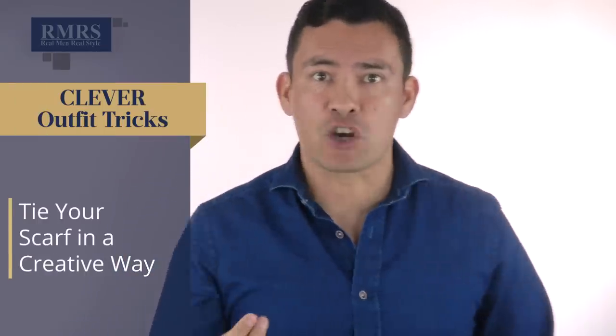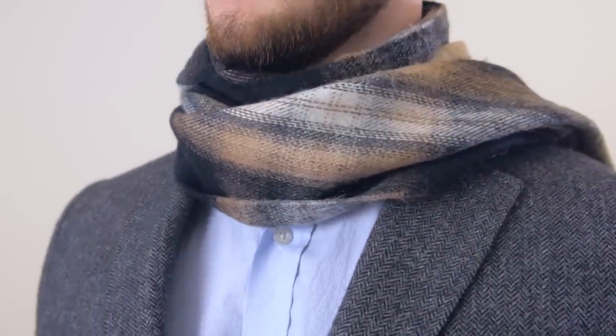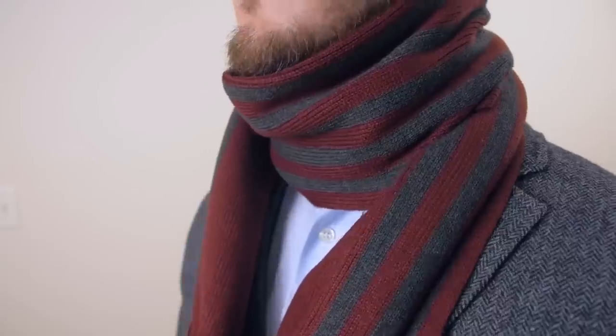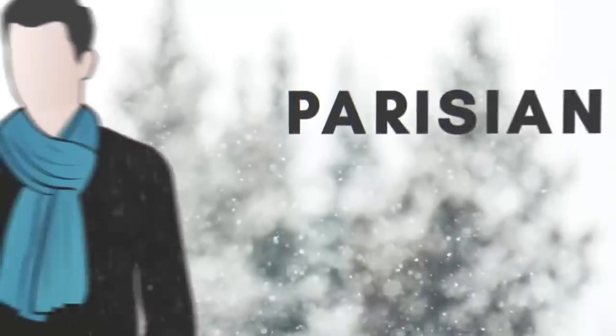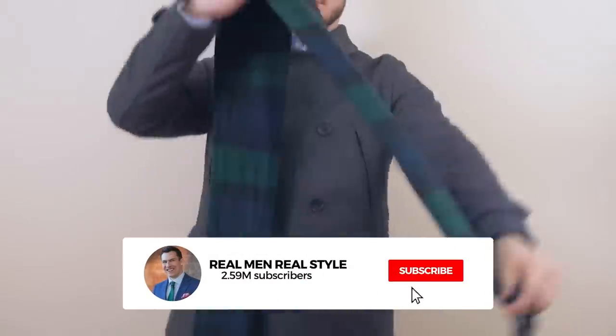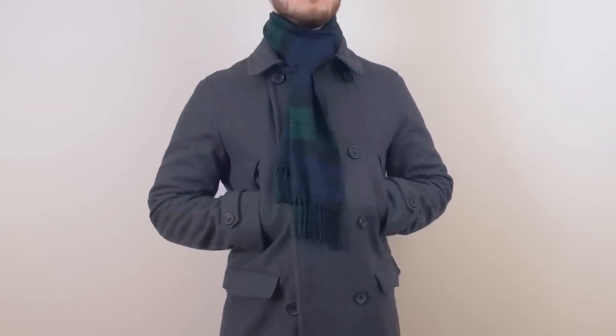Learn to tie a scarf in a fun and creative way. Most guys are doing the exact same thing — going for that wrap-around look, which gets the job done, but you can do better. First up, we've got the Parisian knot. It's incredibly simple and easy to learn. If you've got a longer scarf, this does a great job using the material and does a decent job of protecting the neck.